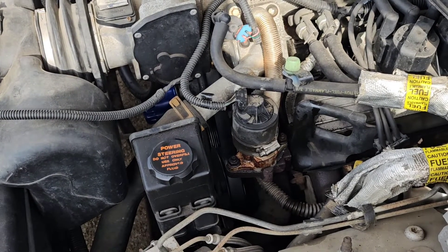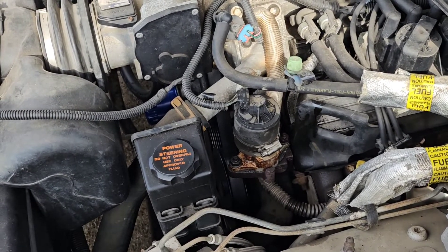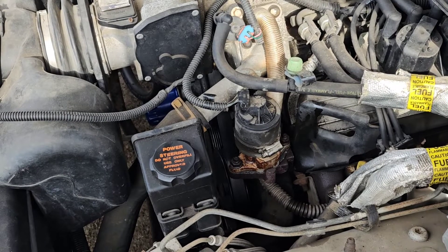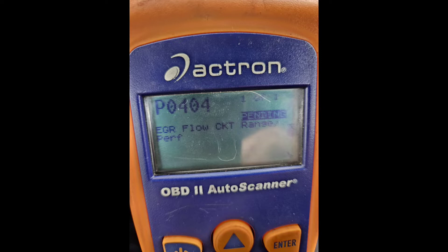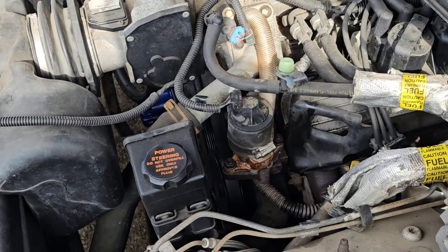Okay, got a 2002 Camaro V6. It's got the P0404 code on it for the EGR.